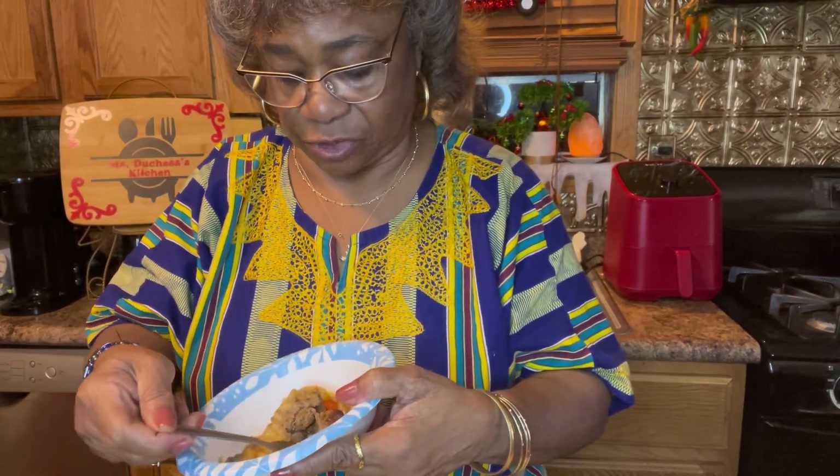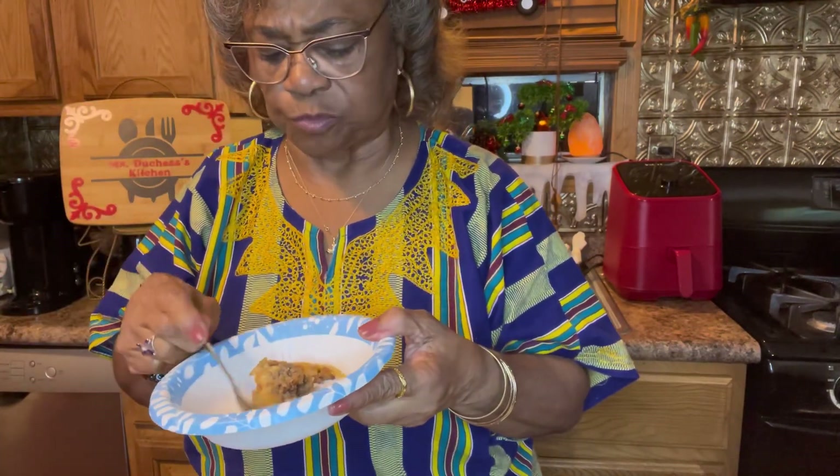This is a wonderful little crescent roll dish that you could eat for the holiday — so good! Thank you for watching. Please subscribe and let me know what you think, and I will be back with more to show my friends. Thank you all and have a blessed holiday!